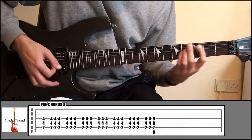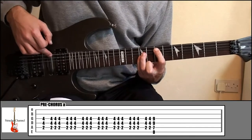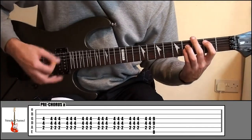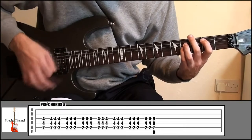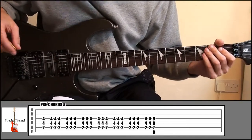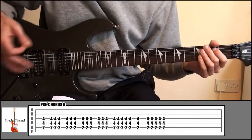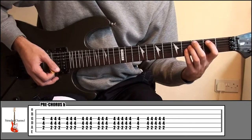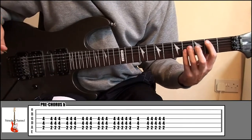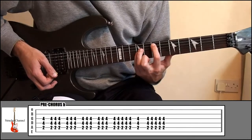Then it plays it twice more, and then go up to 7 and 9, and also play string 6. That's the first part of the pre-chorus. The next part goes into the chorus — it's the same chord shape down at 2 and 4, but at the end you're basically just not going to slide up to 7 and 9.